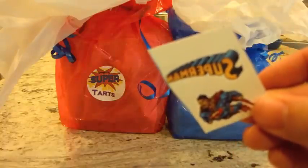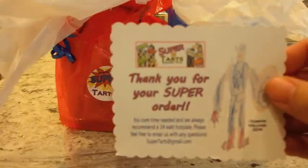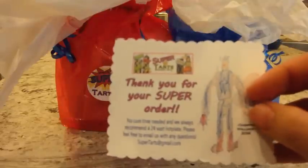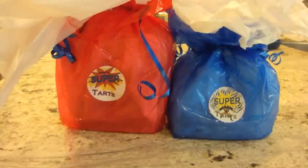The order comes with the invoice and you get a temporary tattoo - mine is Superman. She also sends you a thank you card, and I really like that she's got a drawing that looks like Captain America that her kids did. She also recommends melting her tarts in a 24-watt hot plate. I believe she's a parasoy blend but I think she has more paraffin - somebody can correct me if I'm wrong.